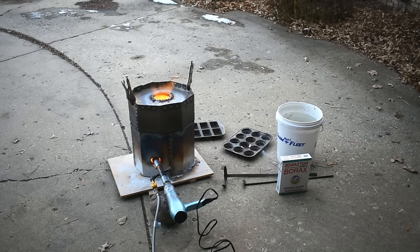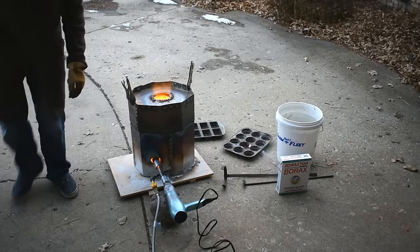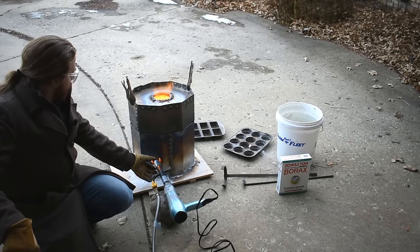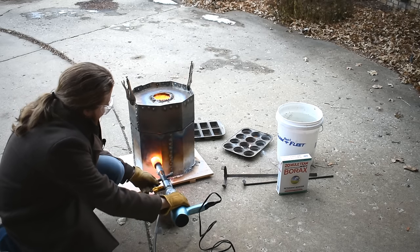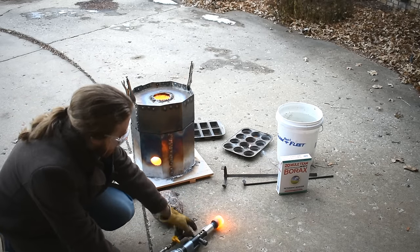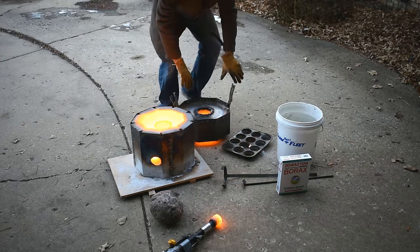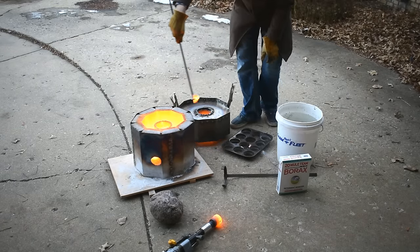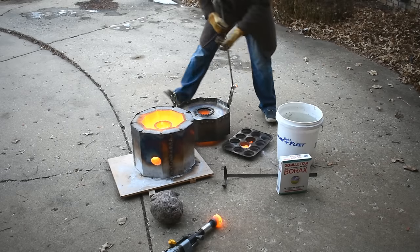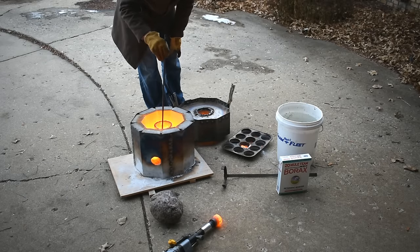The hairdryer is a little overpowered — barely have time to blabber at all and it's all melted already. Holy crap. I gotta squint to look in there. The heat coming off of there is unbelievable. I cannot see. My face is on fire. It just melted like nothing.